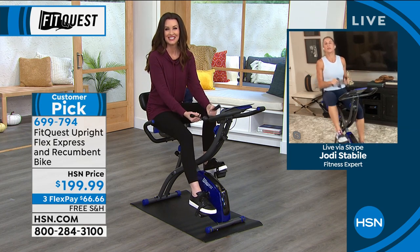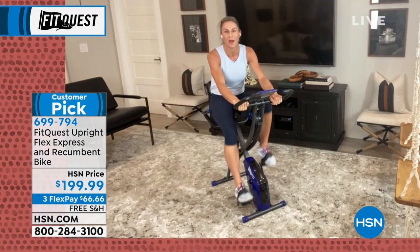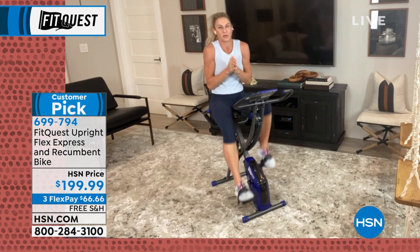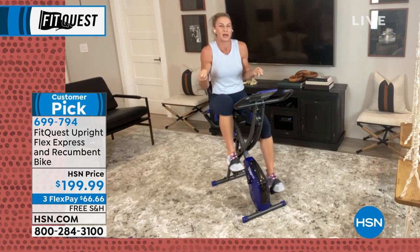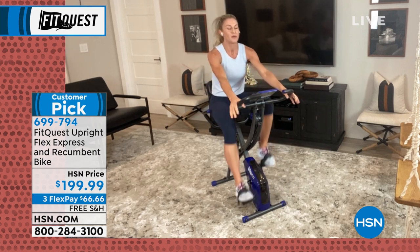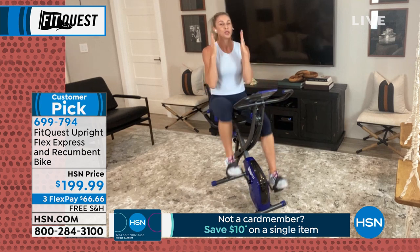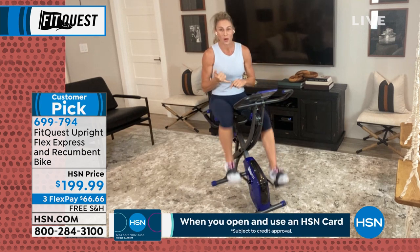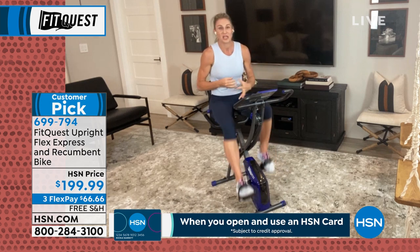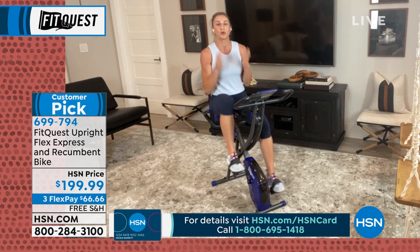Oh, it's so good to see you, Shannon. This is the only reason I want to be up right now at 11 o'clock. I am usually in bed, but I have no problem being up at 11 o'clock doing something like this — the FitQuest bike. I love it so much. Now, you're probably looking at this and saying, okay, what's so great about it? Well, let me give you all the benefits. It's a stationary bike — something that you know how to use. You've seen them in gyms, you've seen other people ride them, you know that they work. It's a tried and true piece of equipment.